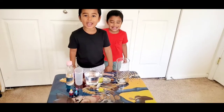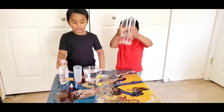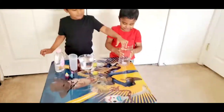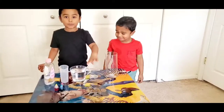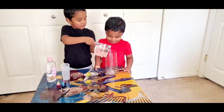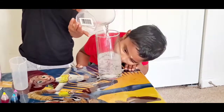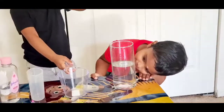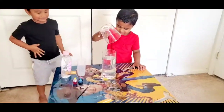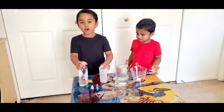Come, let's move on to another experiment. What are the things needed for this experiment, Ashweth? First step, we have to pour the water into the glass. Next step, put the baby oil in here.